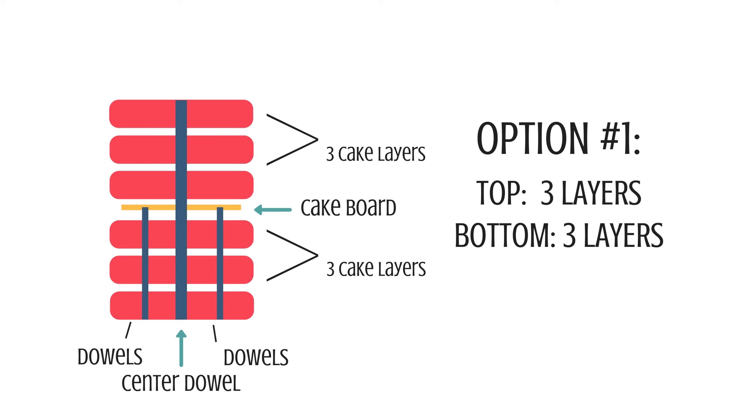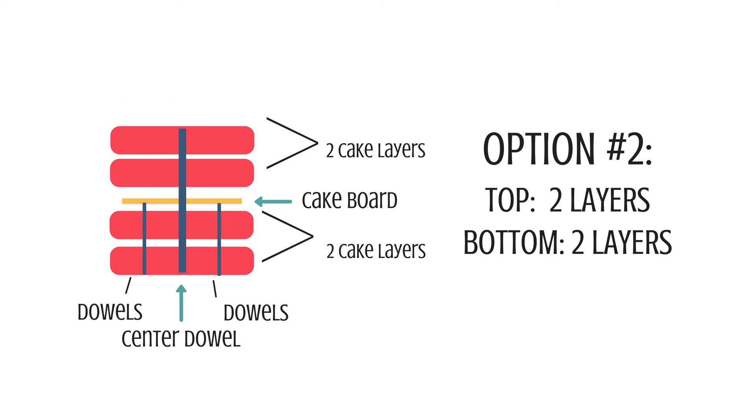Option one is three layers of cake on top and three layers of cake on the bottom. In between those is a smaller cake board, and through the bottom layer is doweling. I like to use more than two dowels, and I always leave the very middle without a dowel because I like to use a center dowel all the way through the entire cake — even through the bottom cake base — so the cake is very stable and doesn't tip over.